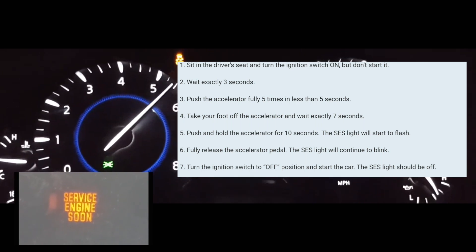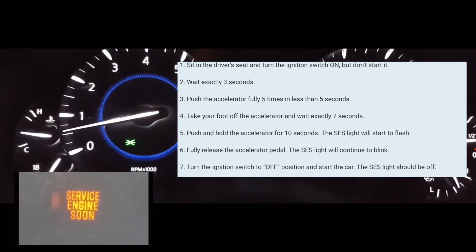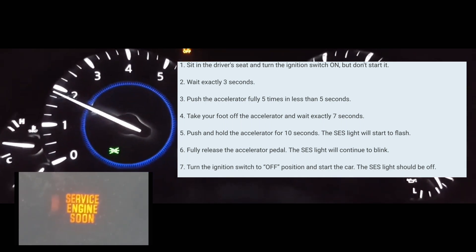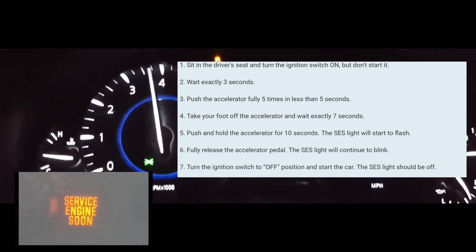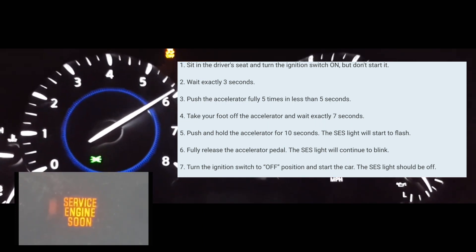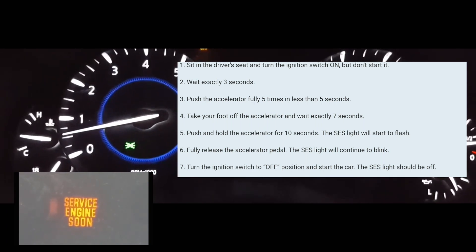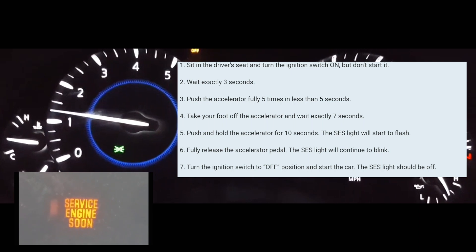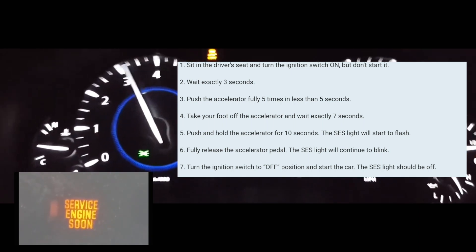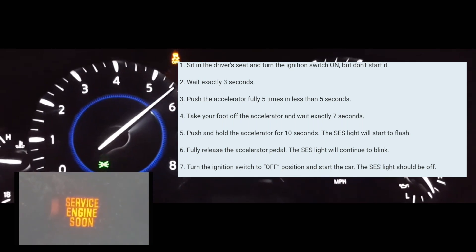After seven seconds, you're going to put your foot on the accelerator pedal and leave it there for anywhere from 10 to 14 seconds. At that point you're going to take your foot fully off the accelerator, and then put your foot back on the accelerator for 10 seconds. After 10 seconds, take your foot off, turn your car off, and then turn your car on again.